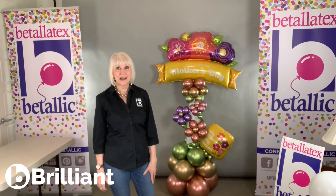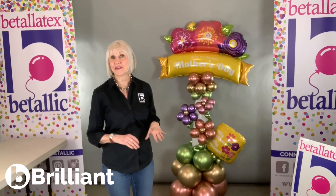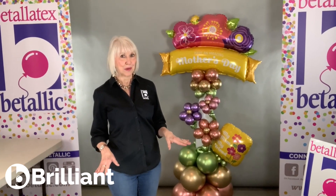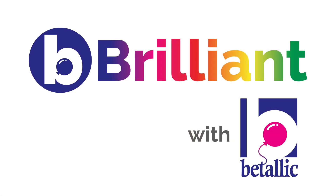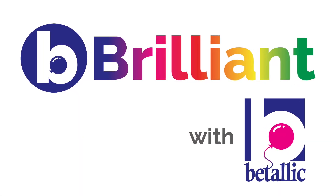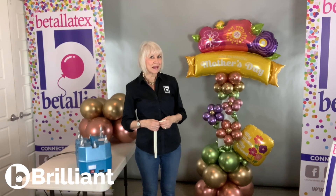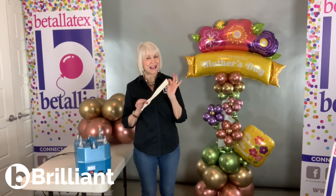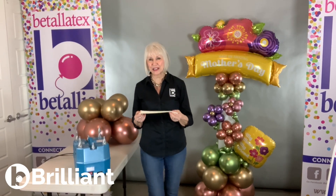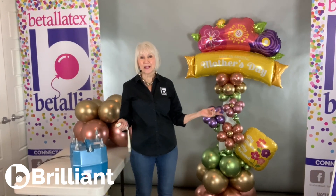Would you like to learn the secret for a 100% air-filled design like this with no base plate and no pole using a 660 Link-A-Loon? I'm Jan Iams with Vitalik and here's my Be Brilliant tip. I love using 660 Link-A-Loon when I'm going to make a free-standing column with no base plate and pole.